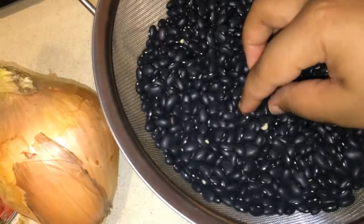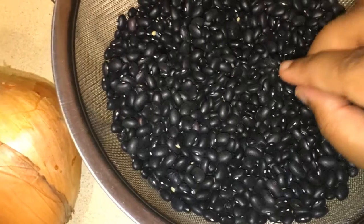First I'm going to start removing any bad beans like these ones, so I'm going to remove them and start washing, and then I can start cooking.